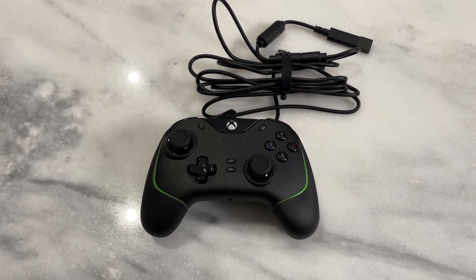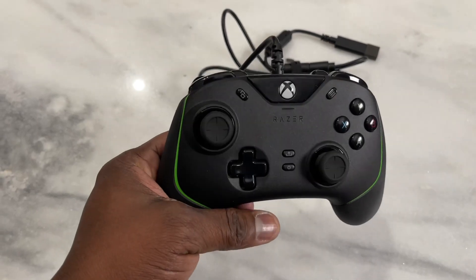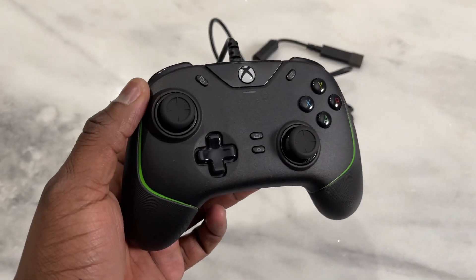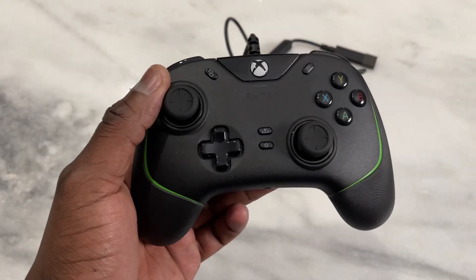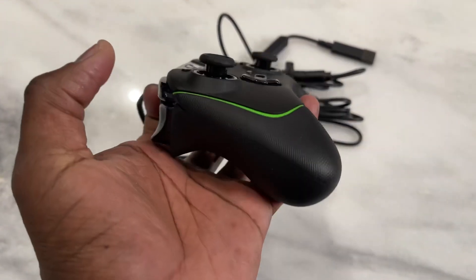Hey guys, ThunderE here and welcome to my video on the Wolverine V2 Razer controller. Apologize for the background noise and also just a loud hum — got a window issue here. But here's the controller, the brand new Wolverine V2.